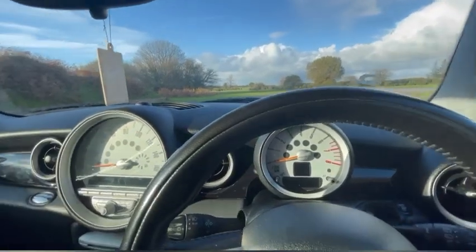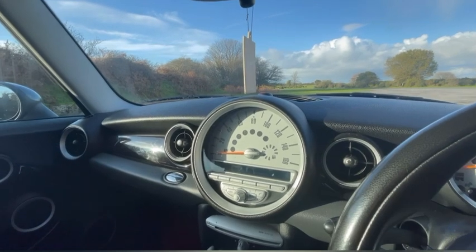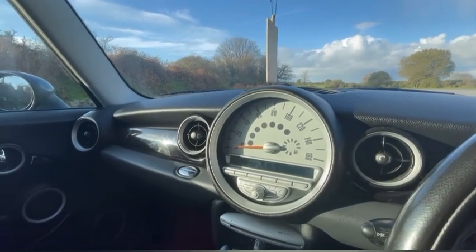Hello everyone, welcome back to a new video. Today I'm going to go through a little list of interesting quirks or secrets in a Mini Cooper S R56.